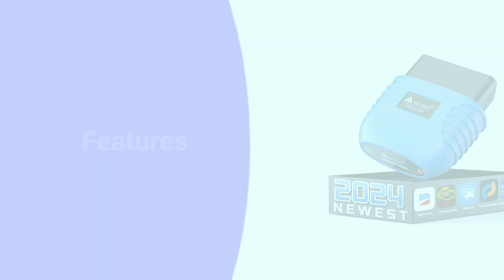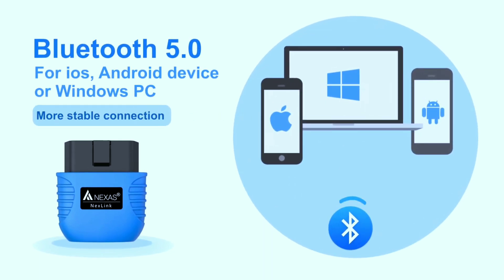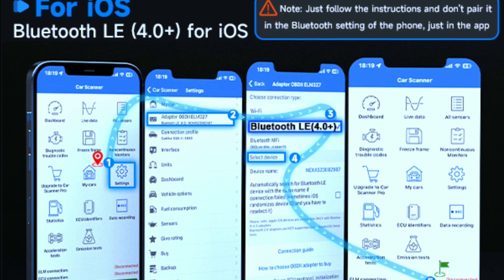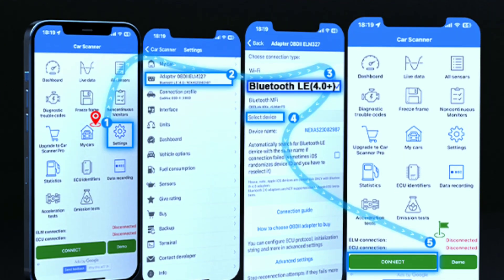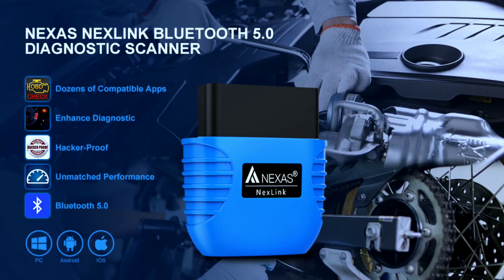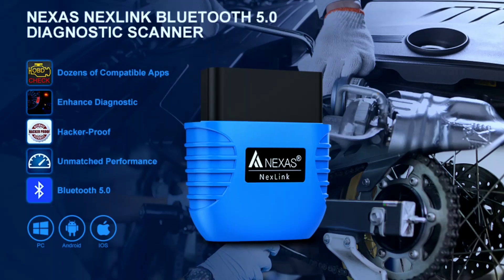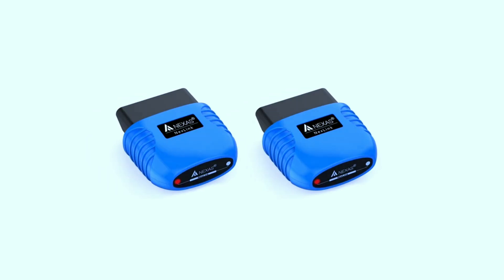Let's dive right in and explore the features that make this scanner stand out. First up, let's talk about the Bluetooth 5.0 technology. The NexLink scanner utilizes the latest Bluetooth standard, ensuring a fast and stable connection with your mobile device. This scanner pairs seamlessly with both Android and iOS platforms through its dedicated app.